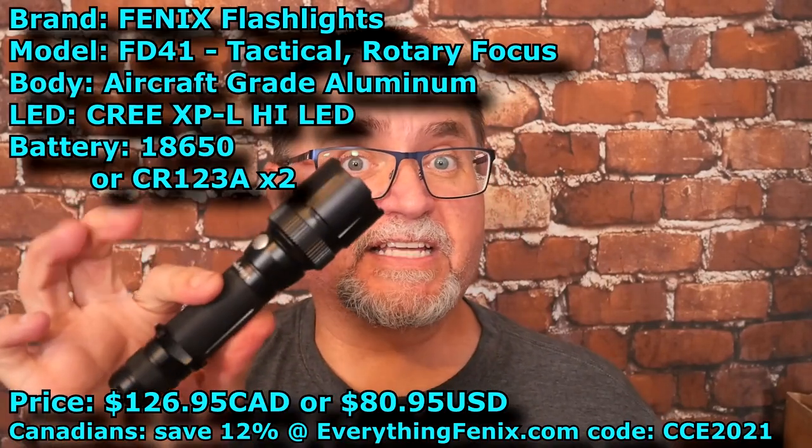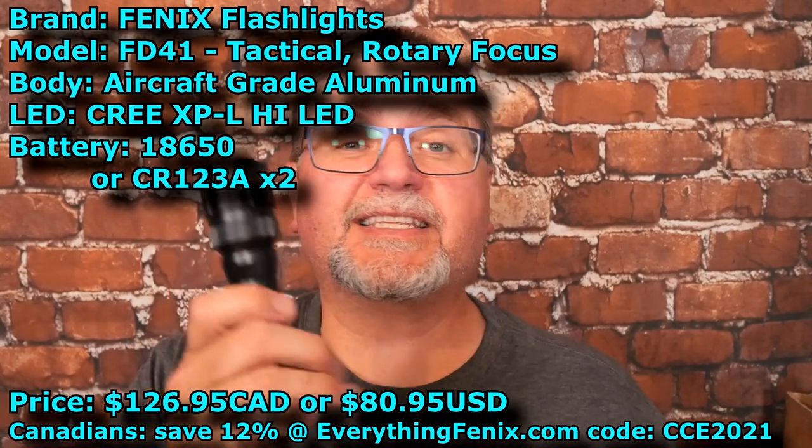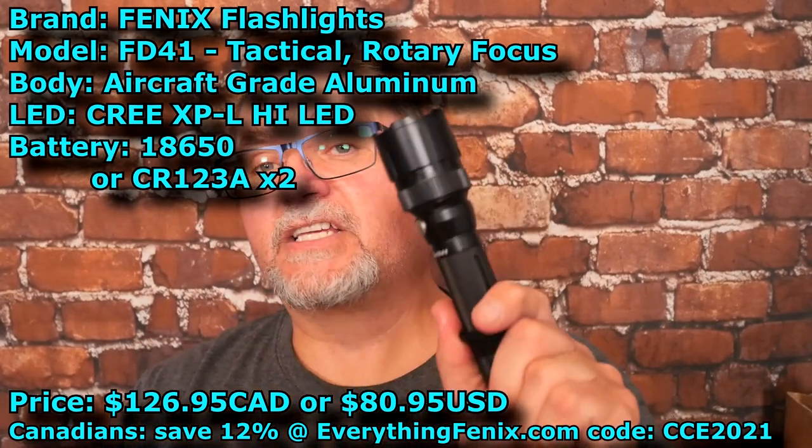Hey friends, my name is Jake. Welcome to Canadian Cutting Edge, and it's time for another flashlight — I haven't done one for a while. This is by Phoenix, the FD41. I got it from EverythingPhoenix.com, which is the Canadian vendor for Phoenix flashlights.